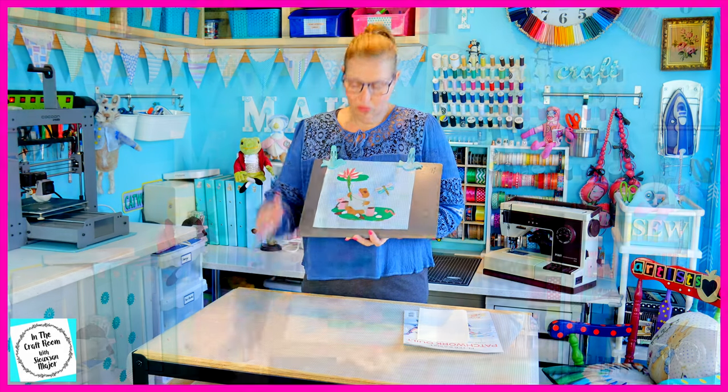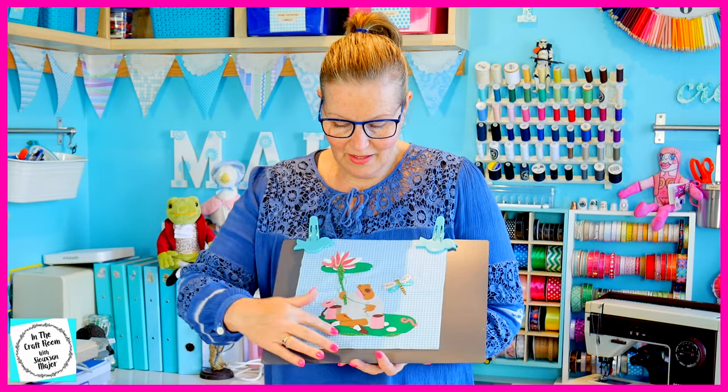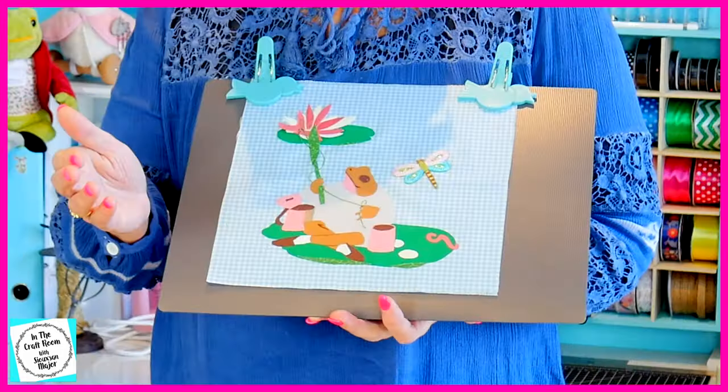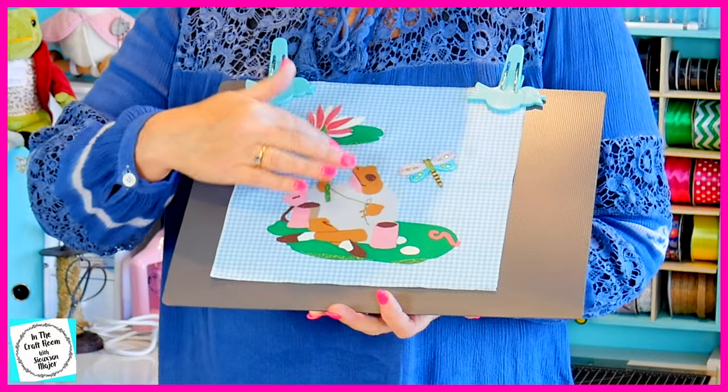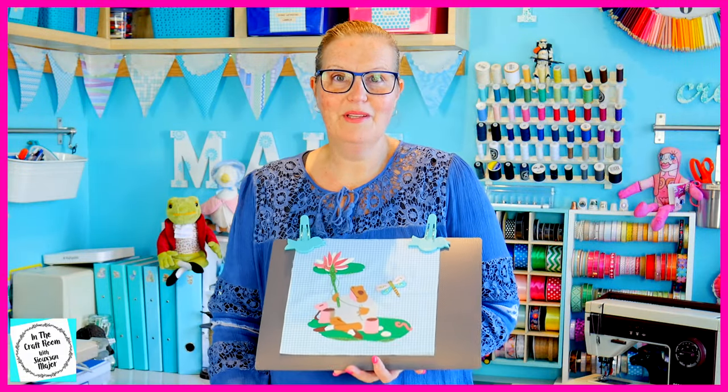I've added in all of the areas which would have been embroidered but I have appliquéd them in. I've also included a little bit of stitching — his fishing line. I normally don't do the stitching but I thought it was a bit too thin to appliqué.